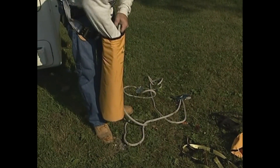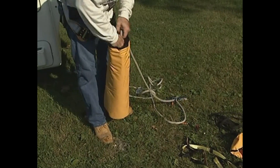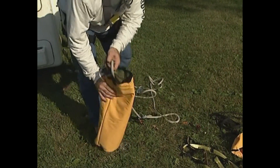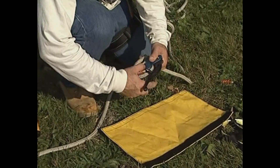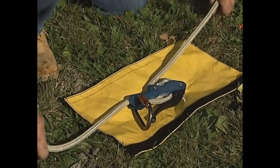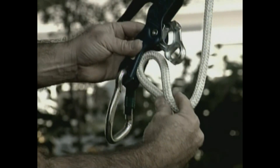Prior to putting your 10650 Buck Self Rescue System into service, it is necessary to properly pack all components into the self-opening storage bag. This will ensure all components can be easily pulled from the bag in the event of a fall from an aerial bucket. At this time, you should familiarize yourself with the proper rigging and operation of the descending device.